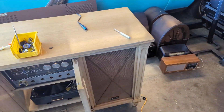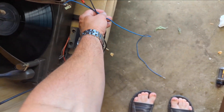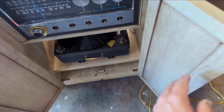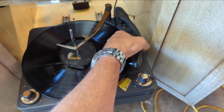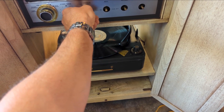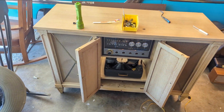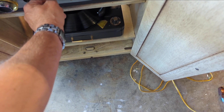That made a big difference. There's a little bit of hum, which is to be expected, but it's much quieter now. Let me try the record player.